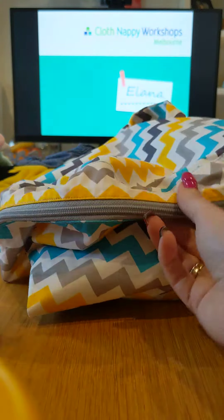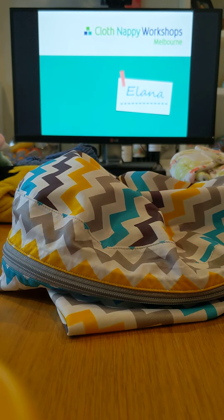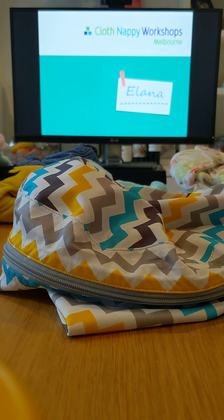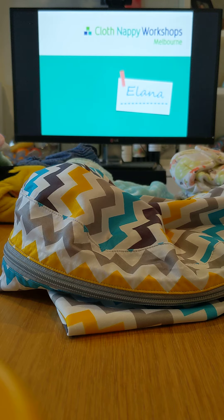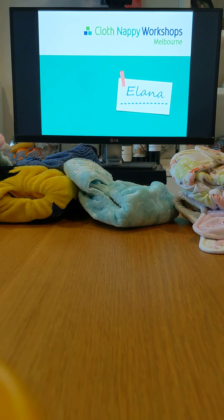These are often used for not just nappies — you can use bags like this when you take your children to swimming lessons and they've got wet bathers and towels. We also use them when we go away on holidays to put all our dirty laundry in and take home. So wet bags are not only useful when you've got children in nappies, but also after they've finished their nappy career.